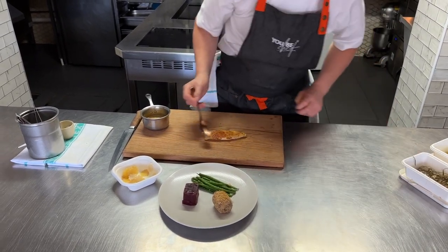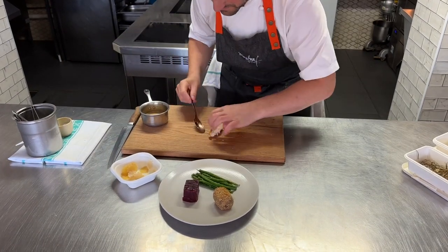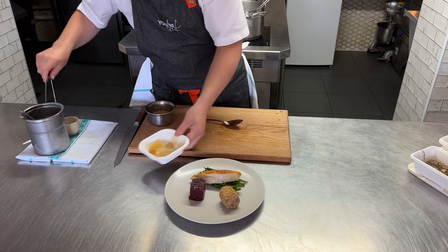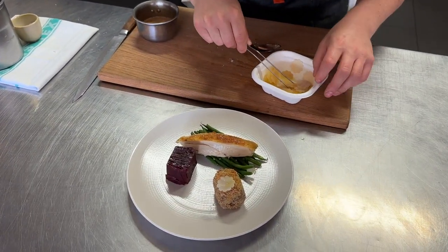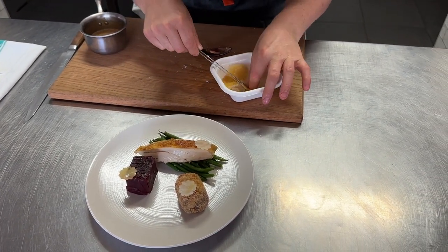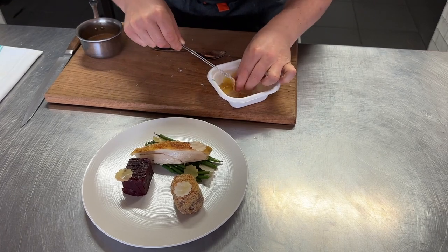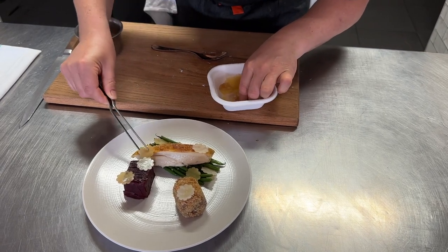Bit of seasoning. You can cut the chicken if you want, but I prefer just to keep that nice and whole. I'm going to sit the chicken on the top. These are pickled heritage beetroots — we've just pickled them in a little sherry vinegar, a little bit of muscovado sugar, thyme in there, juniper. Really lovely flavours. Just dot those all around. They've got a really nice freshness with that rich hay velouté.